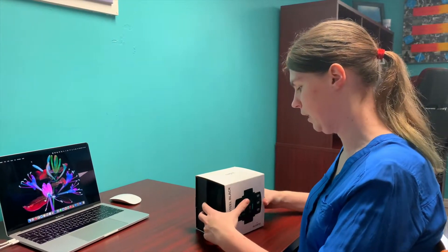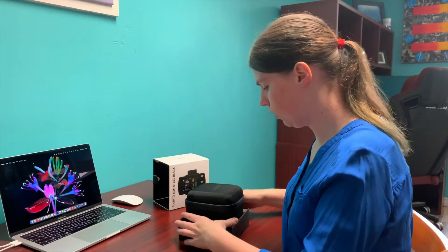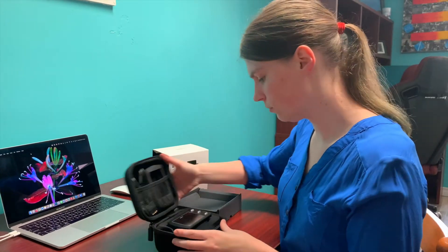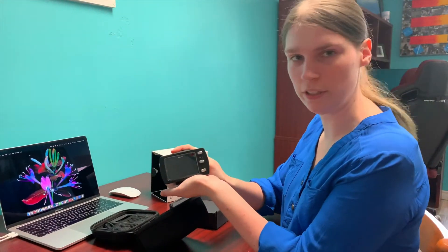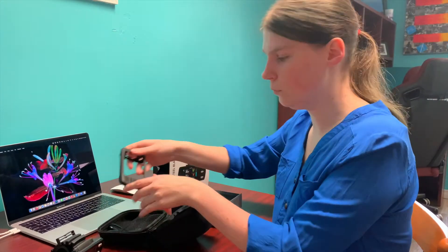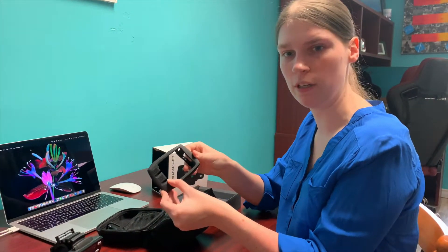First we're just going to take it out of the box here. Oh, and it comes in a very nice durable travel case. We're just going to unzip it here. And here is our wonderful new computer, very nice beautiful black color. It also comes with an extra case for underwater, so that way if you bump your computer it's not as likely to get damaged.